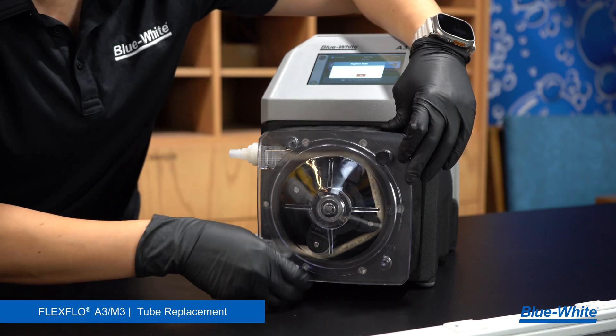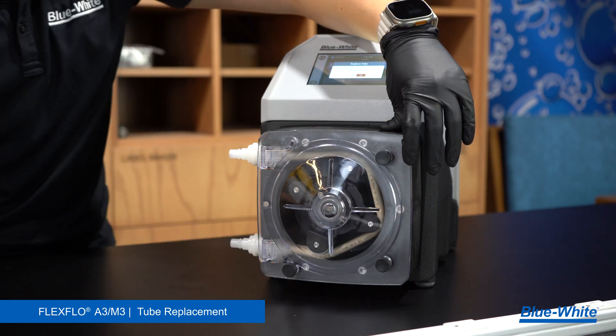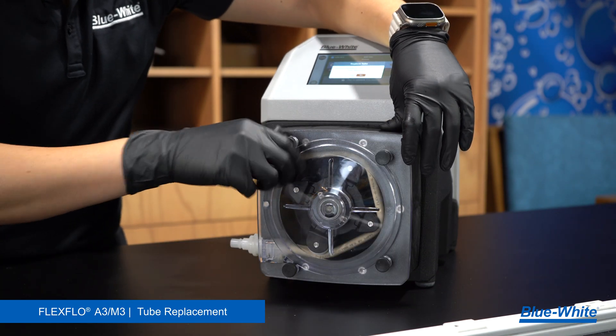We recommend cleaning the pump head and roller assembly every time there's a tube replacement. Proper maintenance will extend the tube life and reduce maintenance costs.